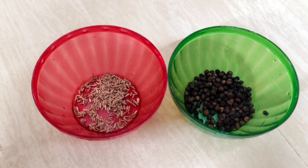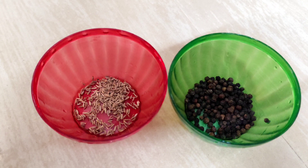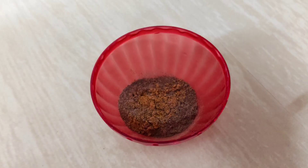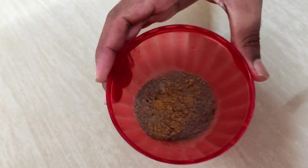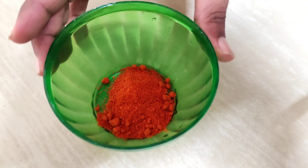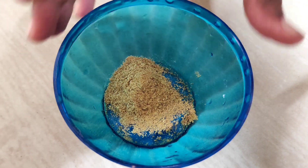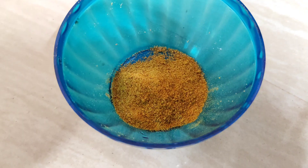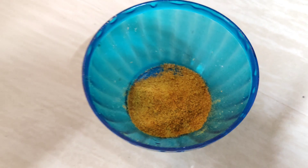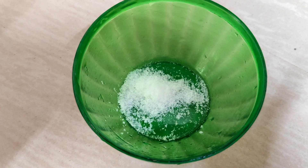Add the rice and dried rice. Add 1 tablespoon of chicken and chicken masala or oil.